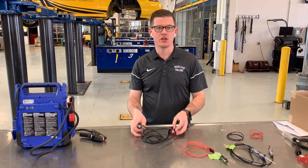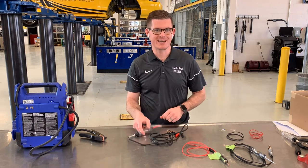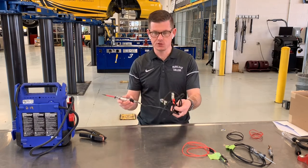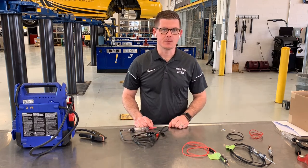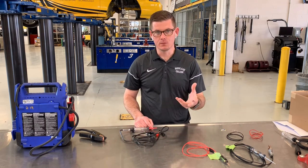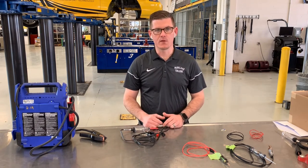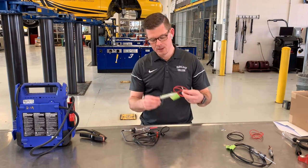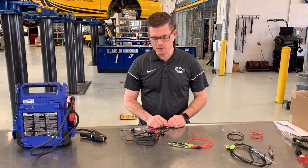Today we're going to talk about a new assignment. We're going to send some supplies to you to build a test light. I've got a couple different things here I'll show you about what we're going to build, and then we'll go through some of the parts and pieces that I'm going to mail to you so that you can put this together, take some pictures, and share with all of us. Should be a fun project — we get to build some cool things, some interesting ones that students have built in the past.